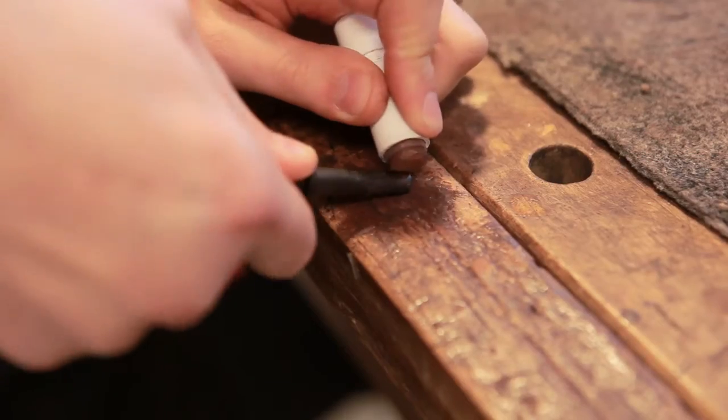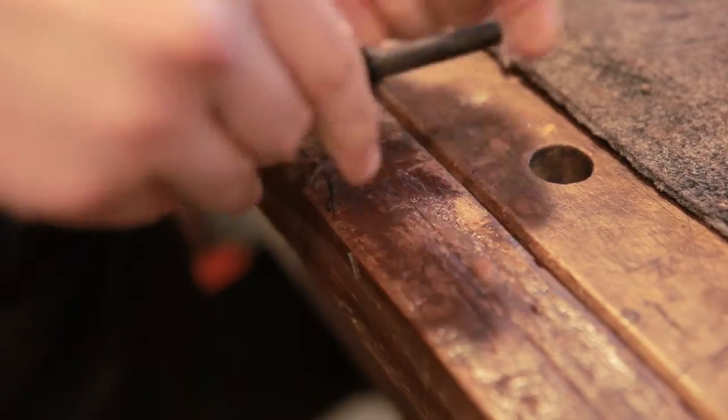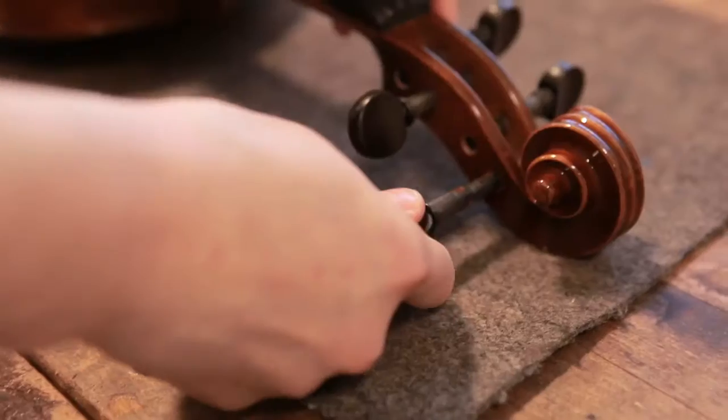When we begin setting up an instrument we normally start with the pegs. We check that they are fitting properly and apply peg paste to make them run smoothly but also grip the peg box to help them stay in tune.